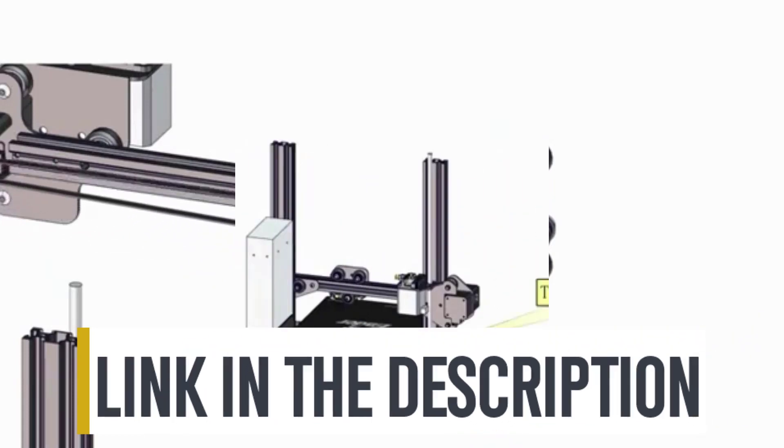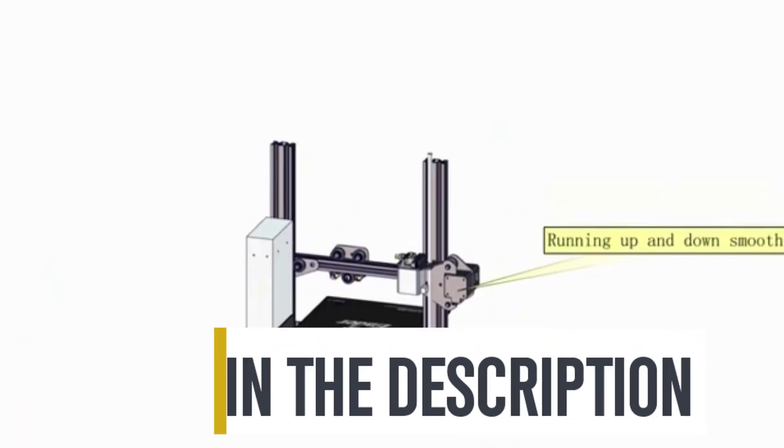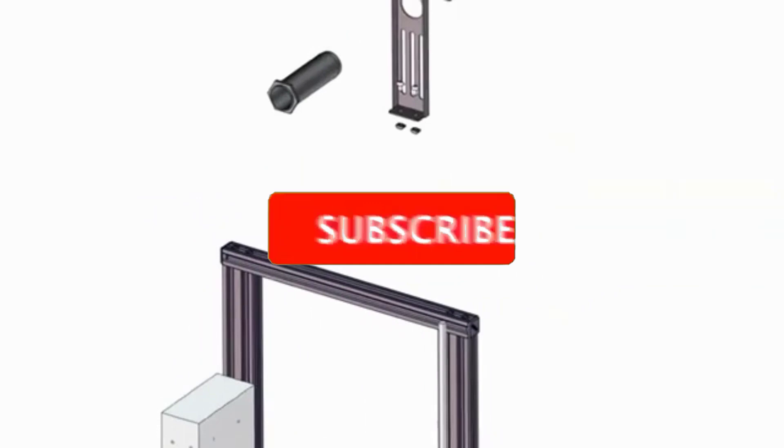For more information on the products, I've included links in the description box below, which are updated for the best prices.